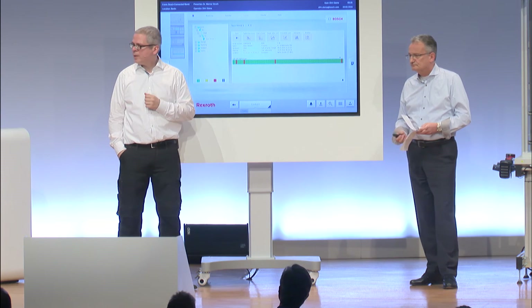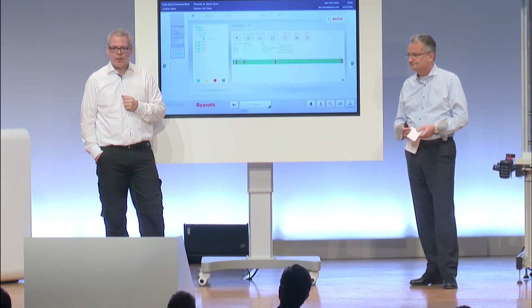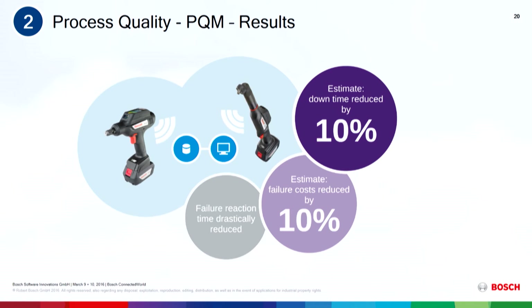We have customers who have reported that in the first year of using this technology, they have had downtime reduced by 10% and failure costs reduced by 10%.